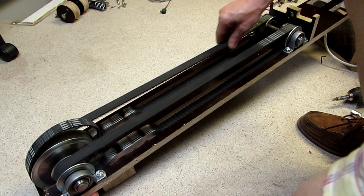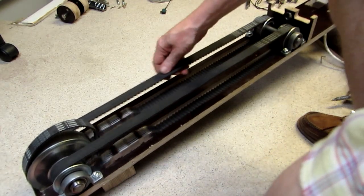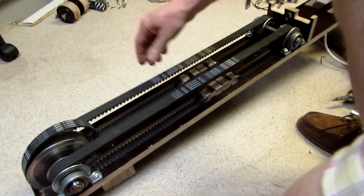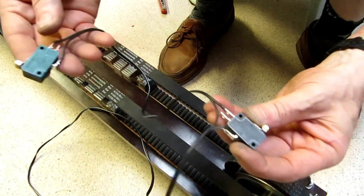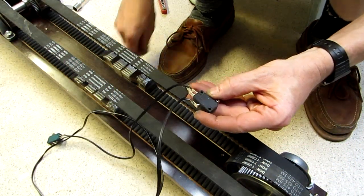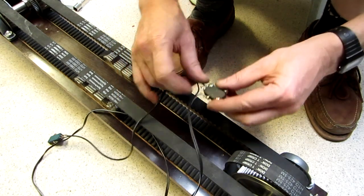Here you can see the end stop block's action. I found that the drive belt tension should not be too tight as it will generate more noise. The end stop switches are normal micro switches with a roller lever. They are connected in series and are mounted at both ends of the belt.